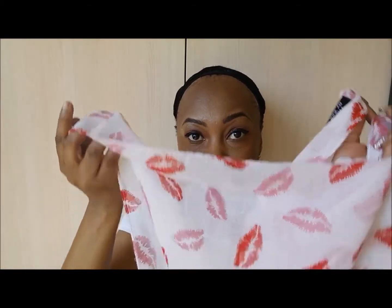For the next style, you're going to need a scarf that you have to fold into two.